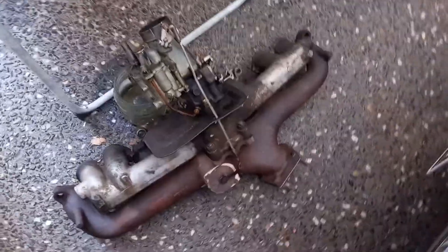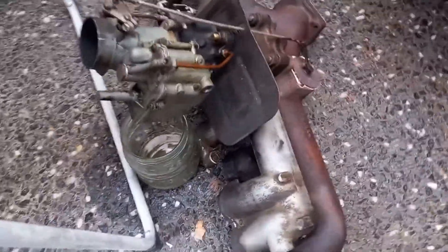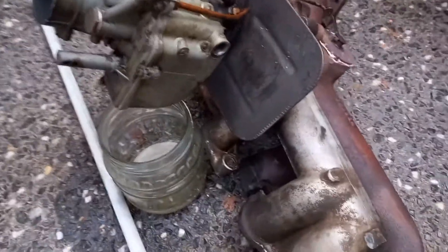Success — we've got the manifolds off, with a bit of petrol draining into the glass jar there.